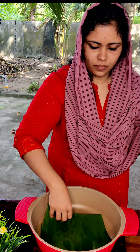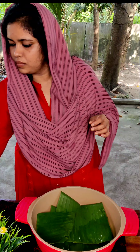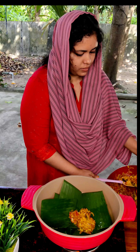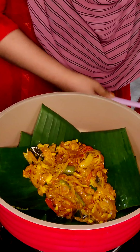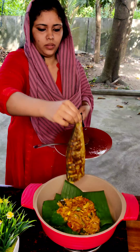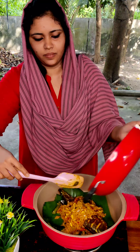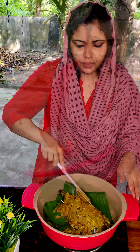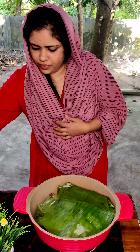I will put this in a bowl and put the fish in a bowl. I will put some rice in a bowl as well. I am going to put the fish fry here and cook it on a low flame.